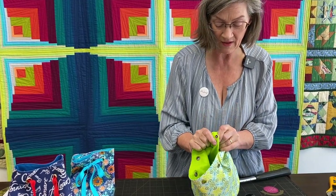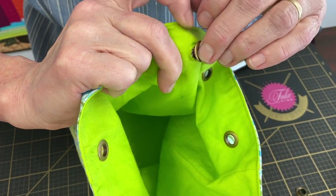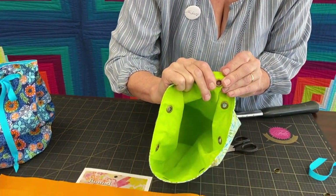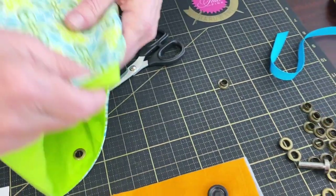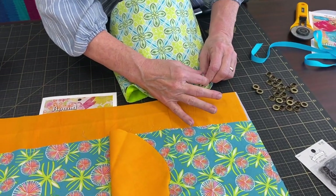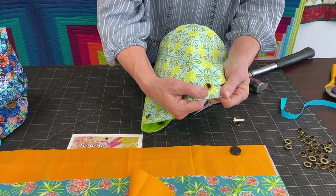That one came right through. Then I take the little one, pop it on top — there, it went over it. Now you can see that poking out the center there. I'm going to lay that on the little stand, put that on there, and boom — you can feel it when it connects. That one's done. There, I have all my grommets in.